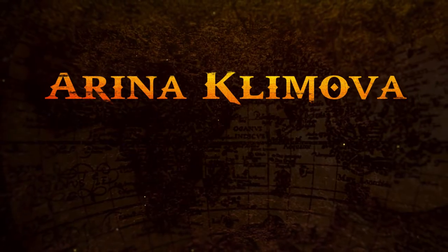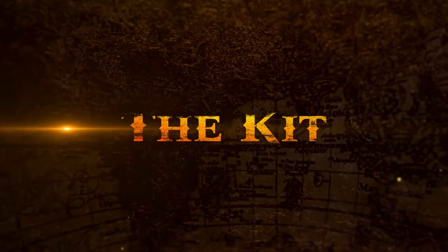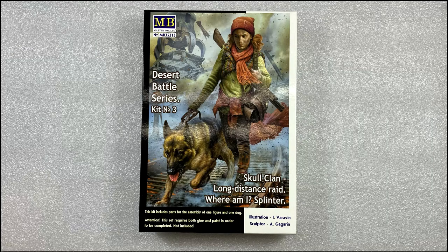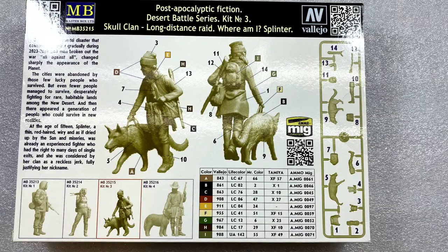Hi guys, welcome back. Today we get on with building the first of what I think will be six figures for the Slava-Ukraine Tribute Diorama, and that is the figure of Arina Klymova. This is a 1/35th scale Masterbox figure from their Desert Battle Series, kit number three, Skull Clan Long Distance Raid, kit number MB35215. Not a kit I would typically buy, but browsing through the online hobby shop I thought she would make a good citizen's militia figure with a little bit of additional stuff added on.